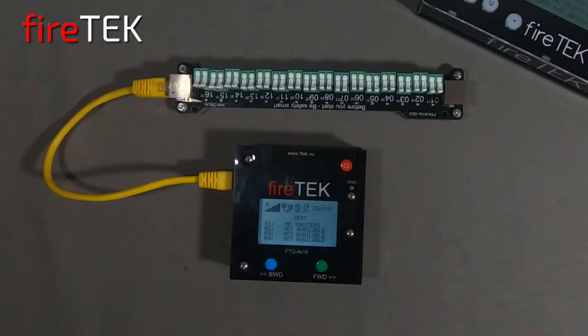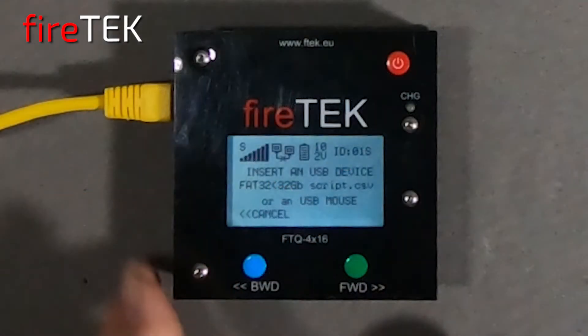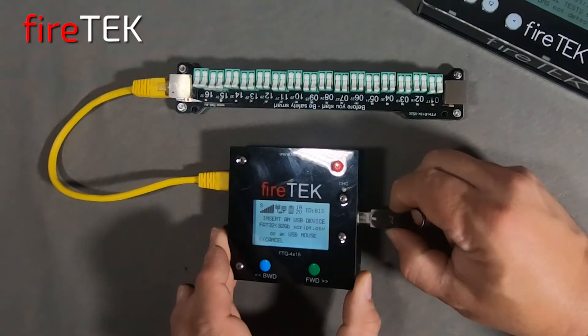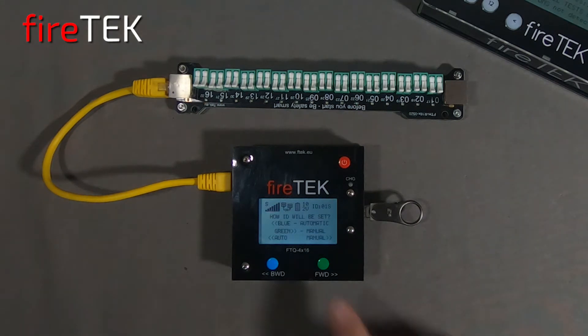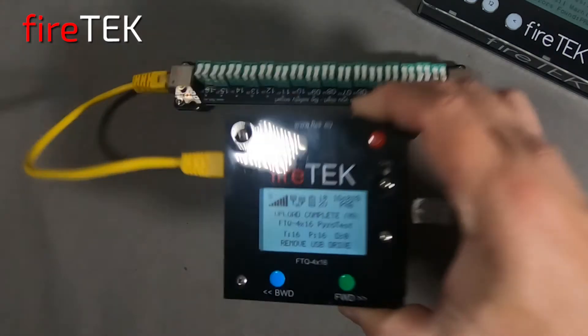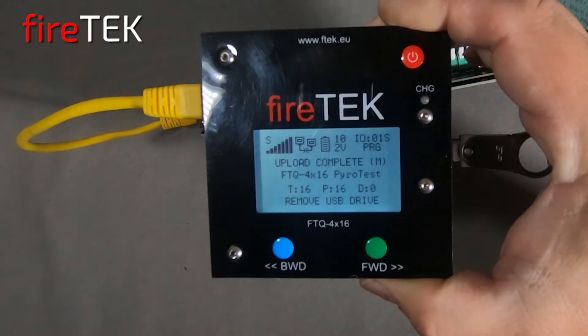Just like the larger FTQ 16x64, we can go into the USB host menu, follow the on-screen prompts to insert a USB drive, and we can load a prepared script. Here we will manually assign the module to ID 1 and the script for ID 1 will load into the module. The screen is now reporting that the upload is completed with the demo script I prepared, which was titled FTQ 4x16 pyro test.